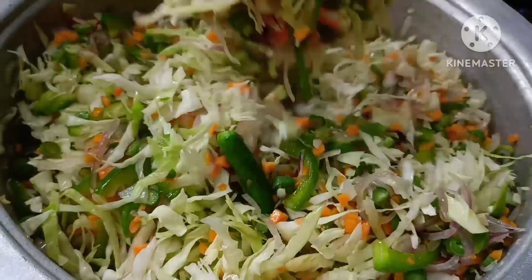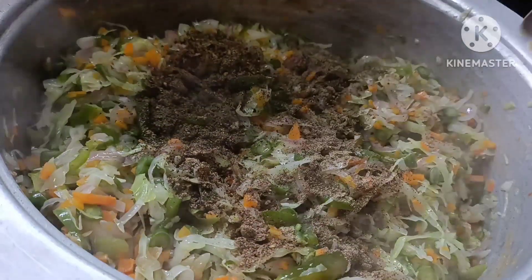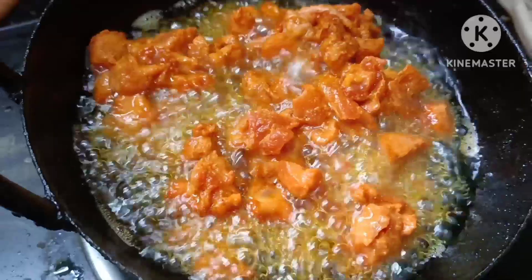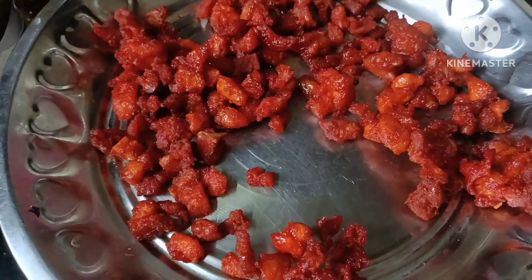Let's mix it in a little bit. There is a pepper tool. Let's cut the chicken and put the masala in the pot. Let's fry it.